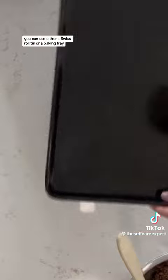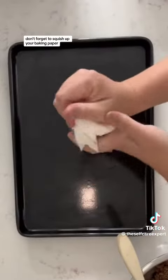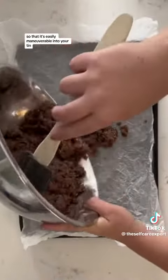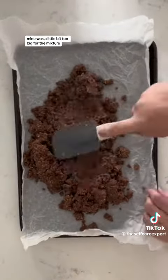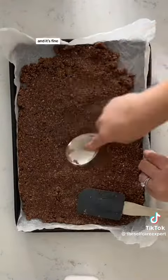You can use either a Swiss roll tin or a baking tray — I'm using a baking tray here. Don't forget to squish up your baking paper so that it's easily maneuverable into your tin. Now you're going to press your mixture into the tin. Mine was a little bit too big for the mixture but I just squared it off at the edge and it's fine.